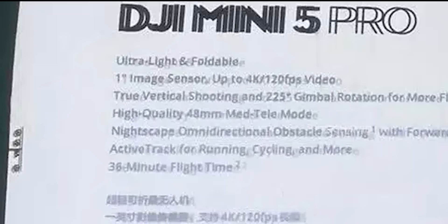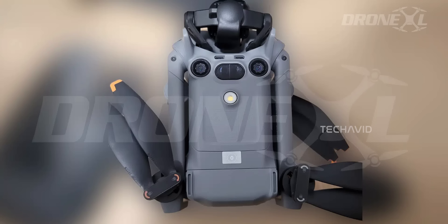Battery-wise, it's rated for 36 minutes. That's only a couple minutes more than the Mini 4 Pro, but considering it's got more sensors and tech on board, that's actually a solid win. And no, it's not the mythical 50-minute battery people were dreaming about — that's likely for the heavier plus pack.